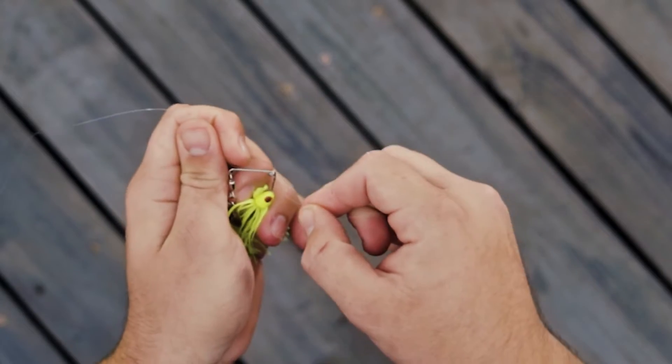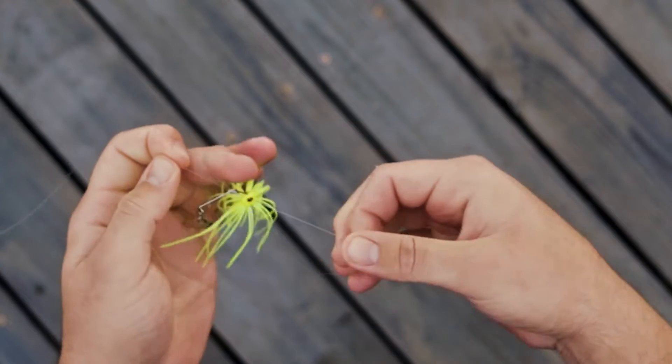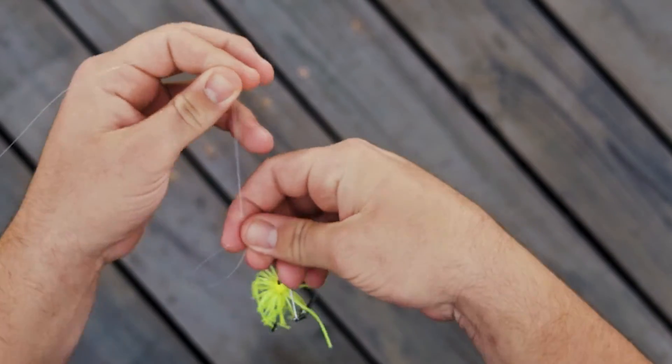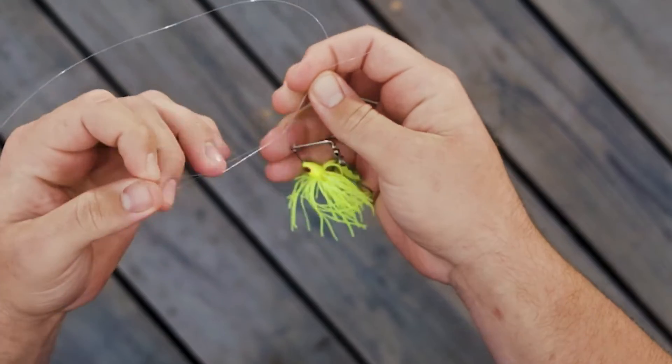After you run it through, take your tag end and run it back through the eyelet again. What this is going to do is create a little loop right here. With your tag end and your main line in one hand and your loop in the other, you're going to tie a regular overhand knot just like you would on your tennis shoes.